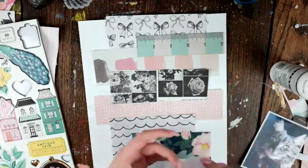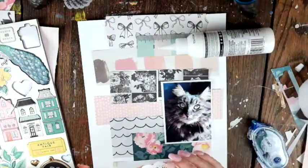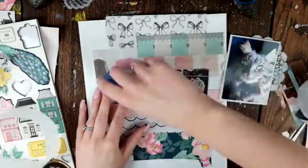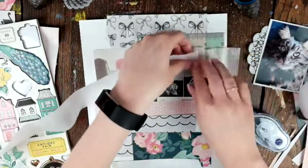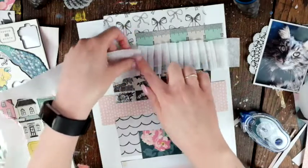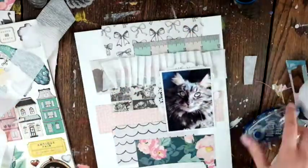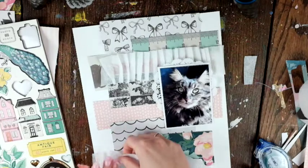In the layout I'm scraplifting there's some crepe paper, so I'm adding that to mine as well. I grabbed some white crepe paper and I'm going to put some at the bottom and some at the top. I just put it down and fold it up, then snip it off — not going all the way to the end, just partway. It's not very straight but it adds nice texture and a different type of layer.